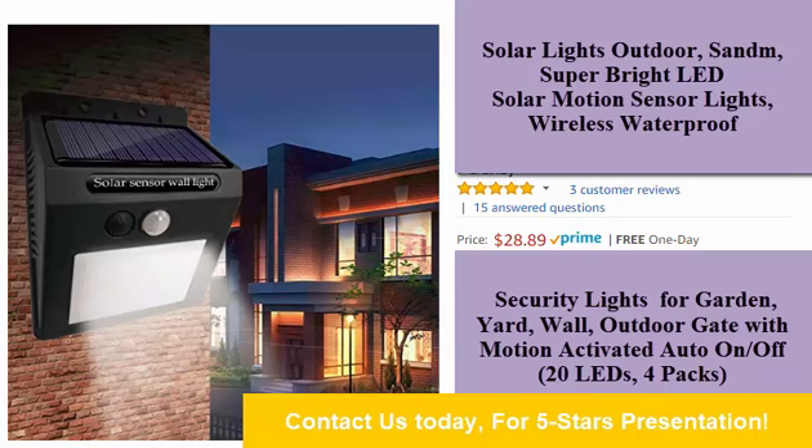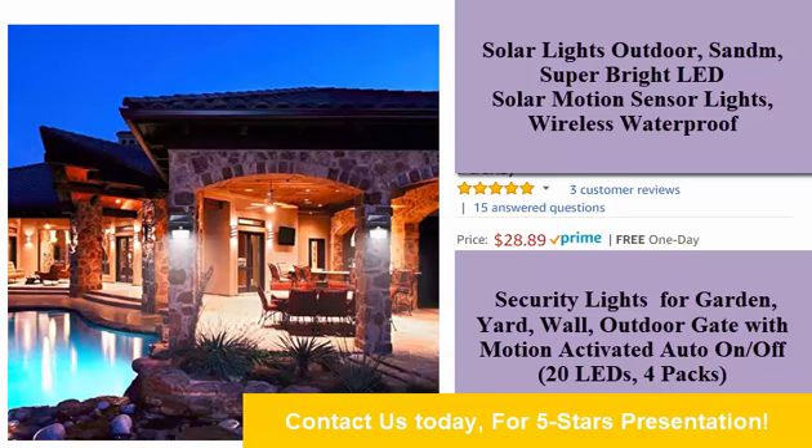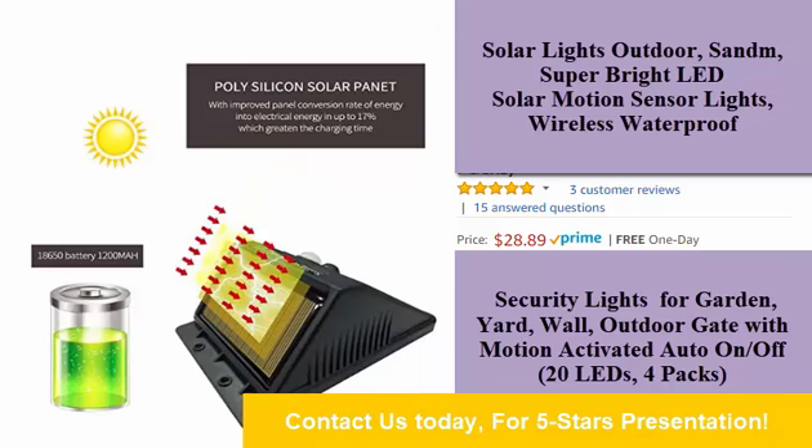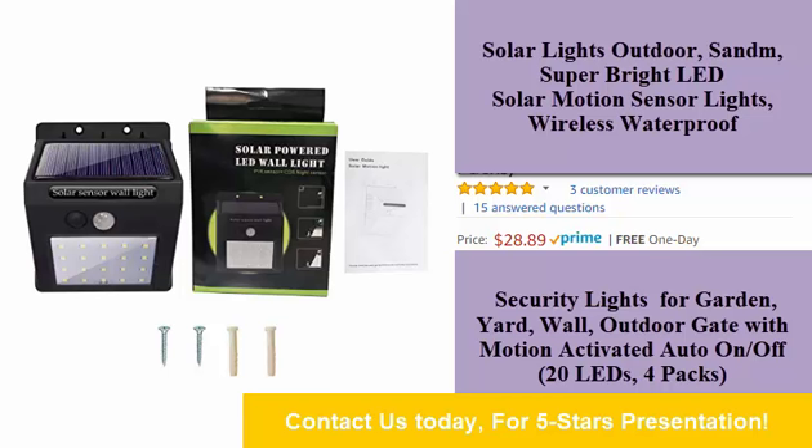650 lithium battery. The solar lights charge by exposing to sunlight for around 8 hours. Wireless and intelligent control light — it is easy to install. When motion is detected within 3 to 5 meters, the solar motion sensor light will turn on automatically at night or in darkness.